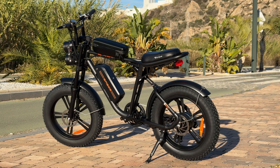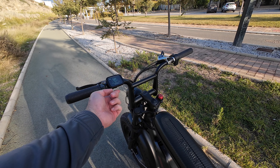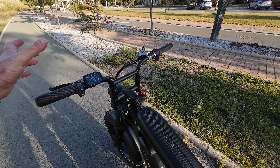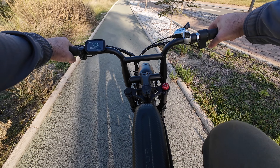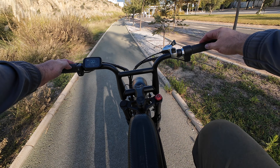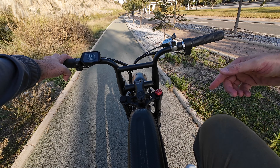Let me quickly show you how to ride this bike. We have the power button right here, and at the bottom are two buttons to change the assistance level — we're currently in level one. You also get a throttle, so you can accelerate either with the throttle or by pedaling and letting the bike assist you. I find it easiest to accelerate with the throttle first and then start pedaling.